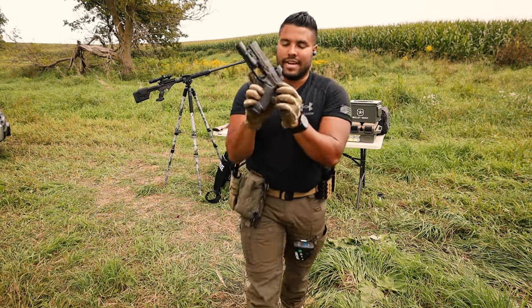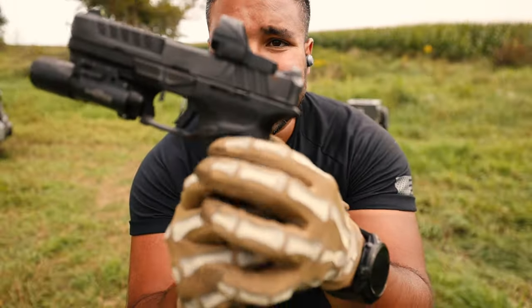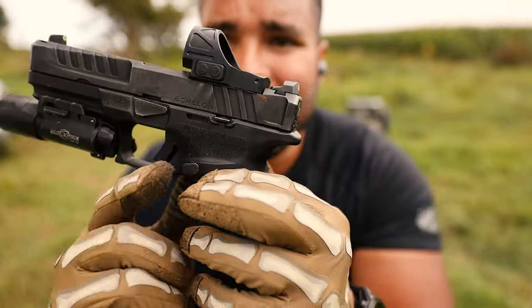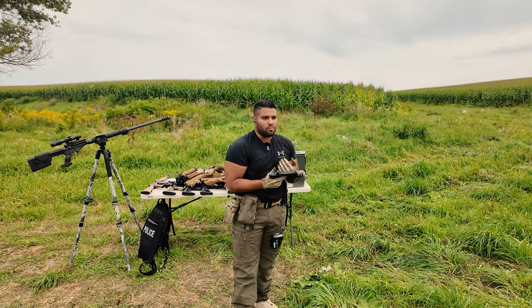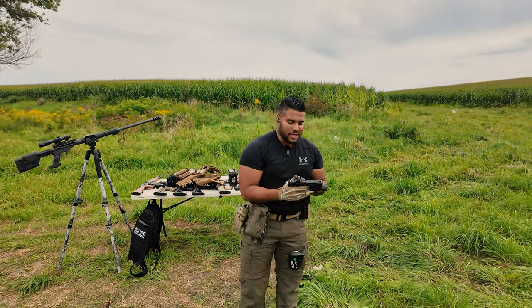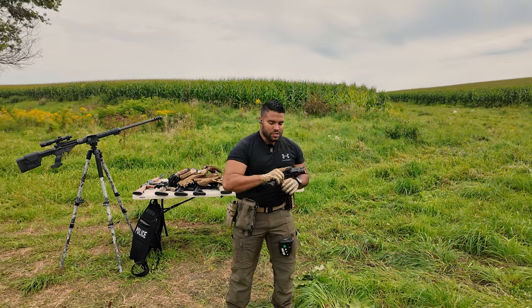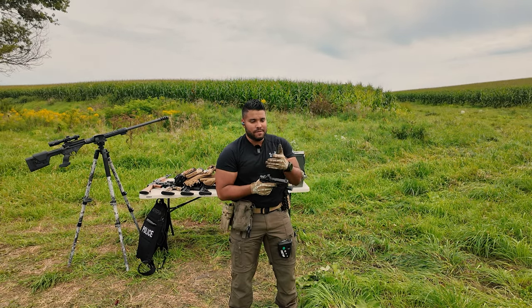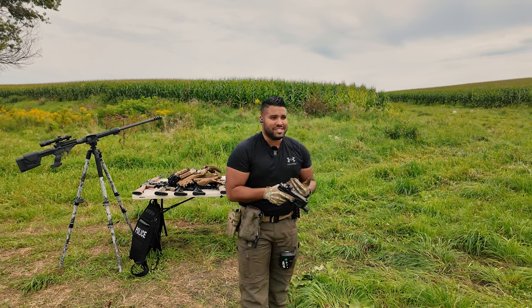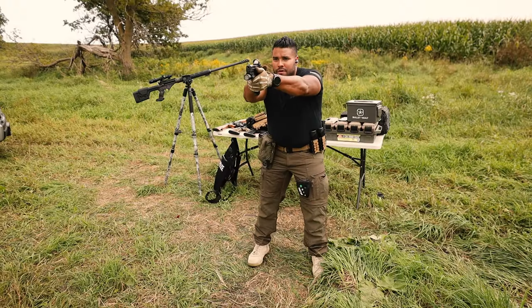I've not cleaned it. As you can see right here on the rear side, you have some rusting — but again, that's just my own personal testament to see what this gun can do. I don't clean it to see if it'll malfunction because of rust or something I induced intentionally. But yeah, let's keep going.